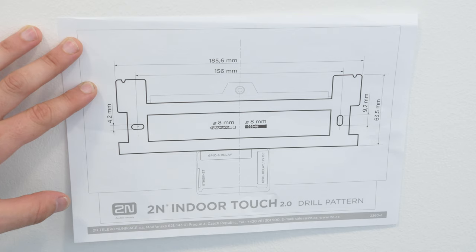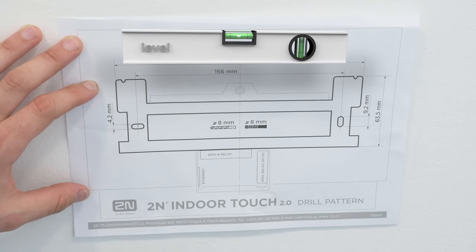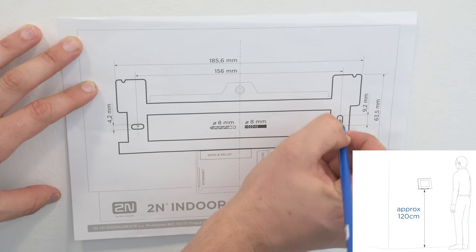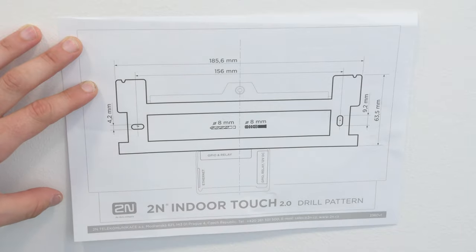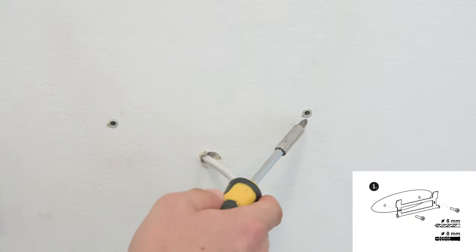You can use the drill pattern or the holder itself to mark holes for screws and cabling. The drill pattern shows the product's outer edges to help you align it with door frames, switches, etc. Make sure it's level while marking the holes. We recommend placing the unit approximately 120 centimeters from the ground.